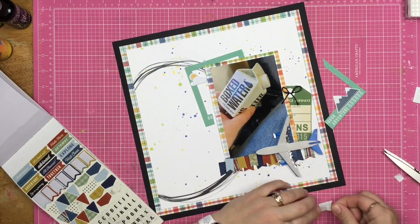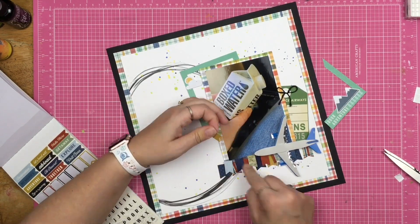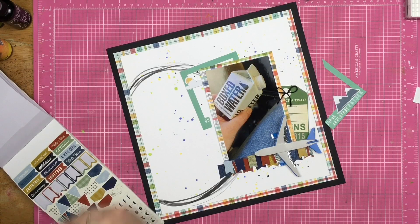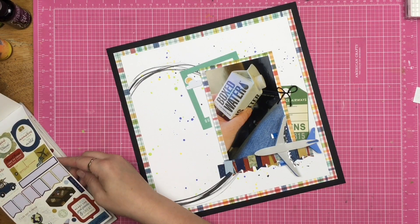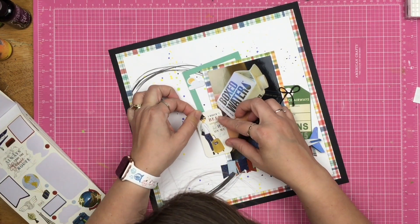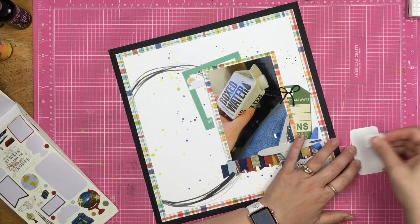In my mind I wasn't sure if I was adding twine to have the banners look more 'bannery,' but ultimately I decided not to use twine. Instead I decided to use some more stickers from this sticker book.